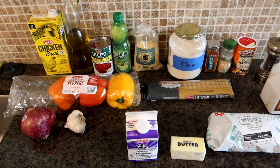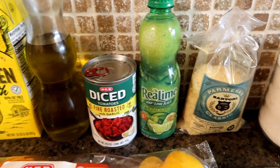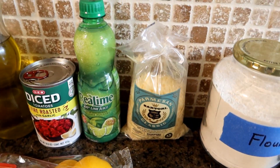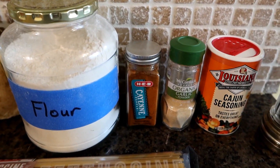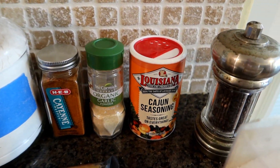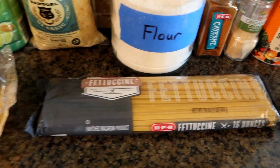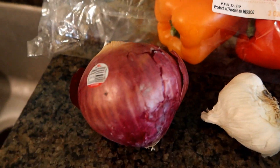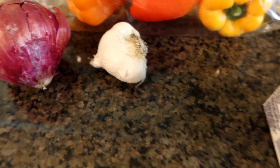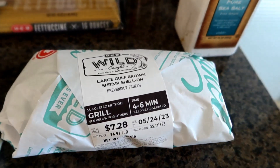We're back from the grocery store and these are our ingredients. We're going to have some chicken broth, olive oil, diced tomatoes, lime juice, Parmesan cheese freshly grated, flour, cayenne pepper, garlic powder, Cajun seasoning, salt and pepper, some fettuccine, three different bell peppers, a red onion, some garlic, a little heavy whipping cream, some butter, and of course our shrimp.